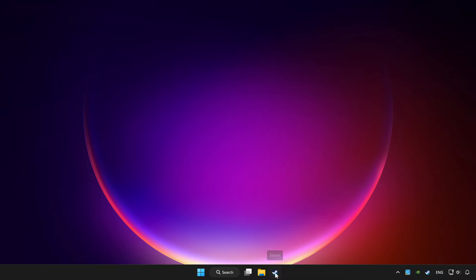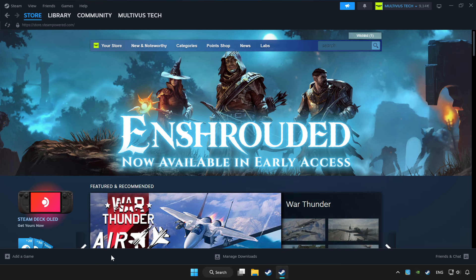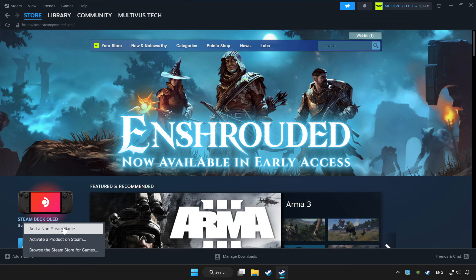Open Steam. If you don't have the game on Steam, add it by clicking 'Add a Game', then click 'Add a Non-Steam Game' and choose the game.